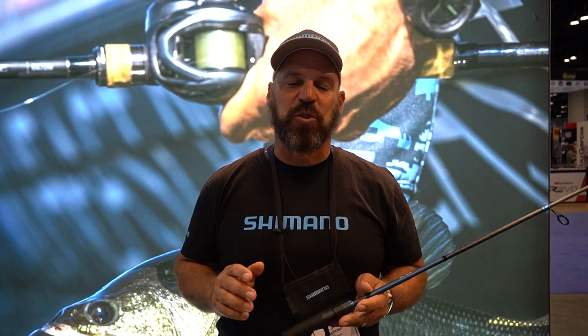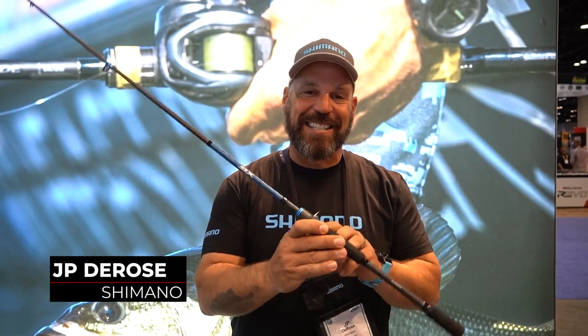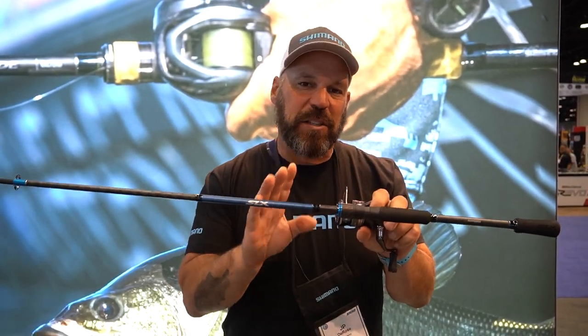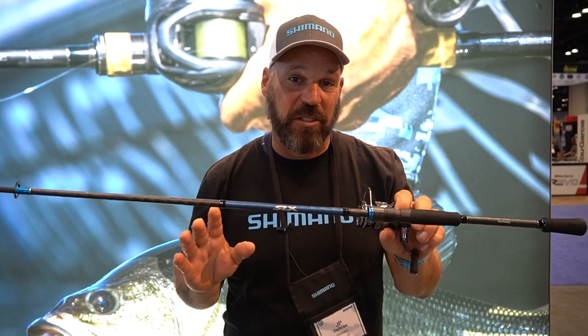Hey guys, JP DeRose here at ICAST 2022 in the Shimano booth with a couple of new products for you to check out. The first one we'll talk about is the SLX Rod, which has been completely redesigned. This is a $99 to $109.99 price point rod that has a bunch of great technology.